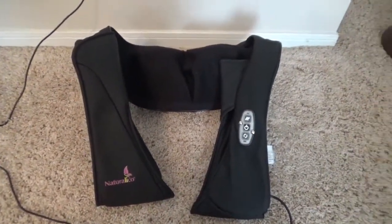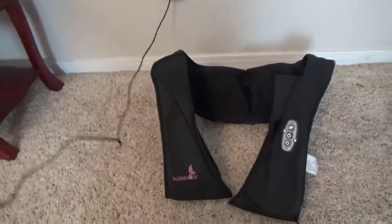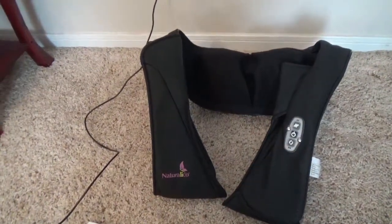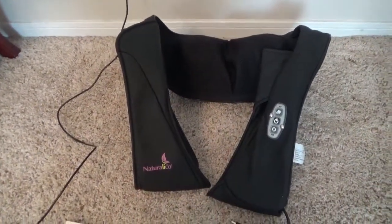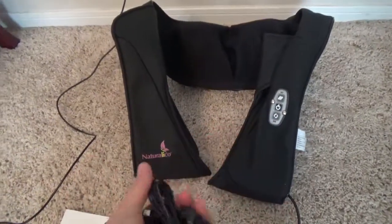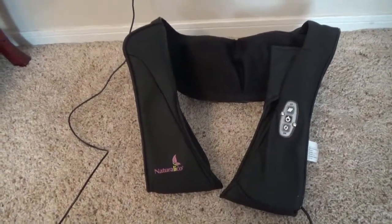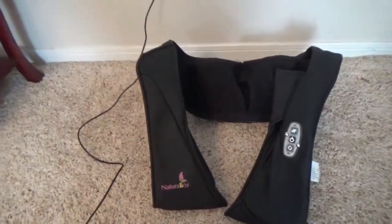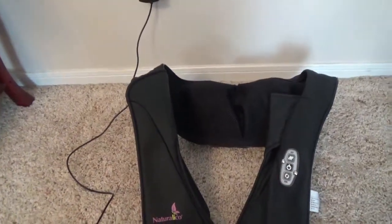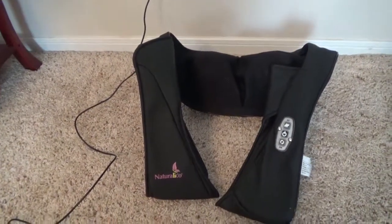I really don't like that you have to plug it into an outlet because the cord is not very long, so you kind of have to find the right spot where you can lay down, or you have to use an extension cord. I wish it were on batteries or rechargeable. I guess if you're in the passenger seat it might be really cool to try.